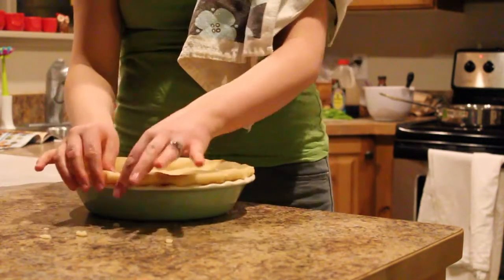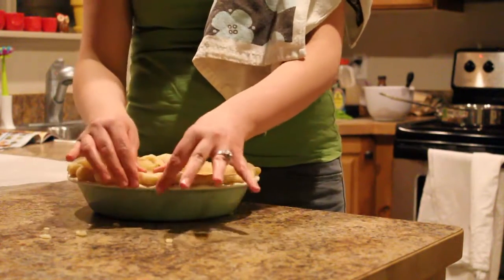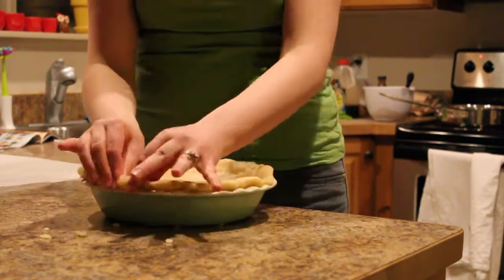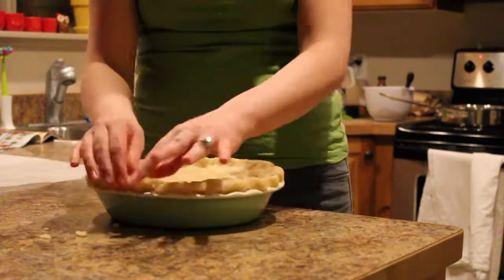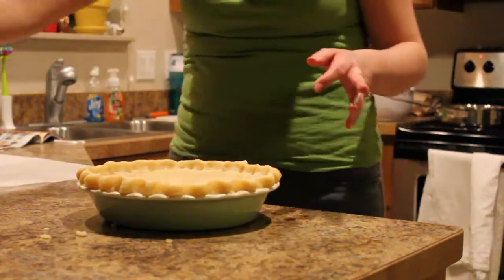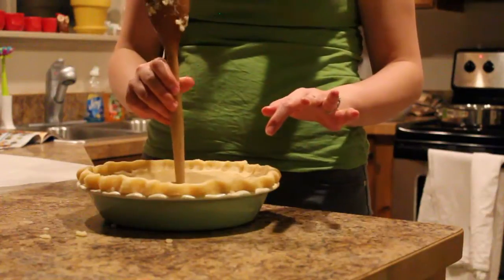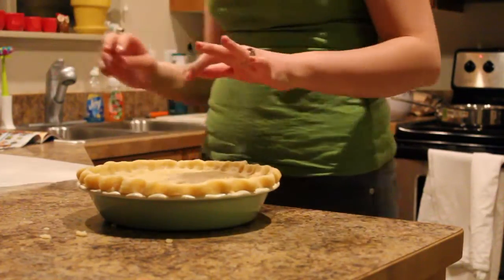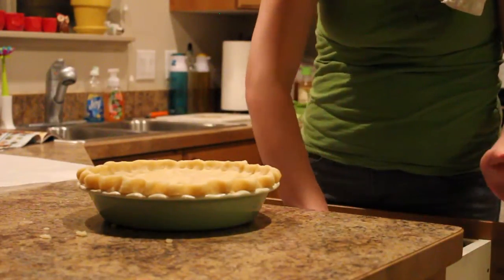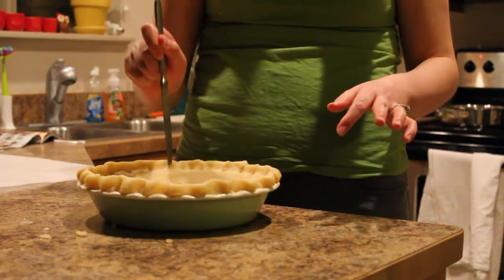Now I'm just going to start going around and crimping the edges — this will seal the top and bottom crust together. Then I just take the back of my spoon to make a hole in the center of the pie crust, and some lines for vents, and it's ready to go in the oven.